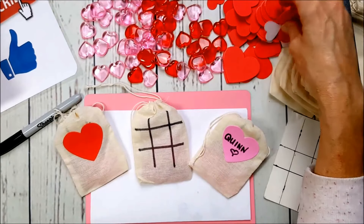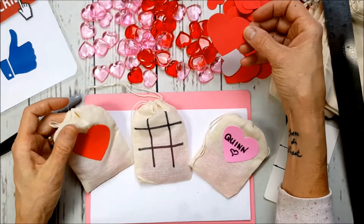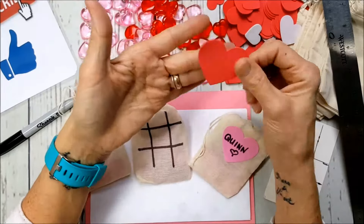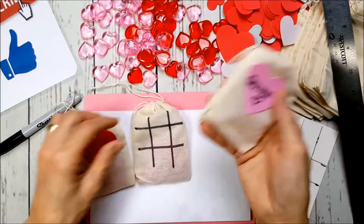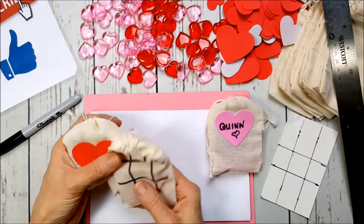These little table scatters came from the Dollar Tree — I bought a package in red and a package in pink. These cute little stickers that I put on the back of the bag also came from Dollar Tree. What I like about these stickers is that the adhesive on the back is pretty strong. The little bags hold the little pieces — how cute is that for a Valentine's Day gift!